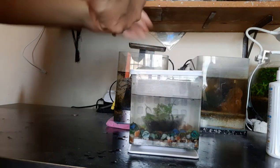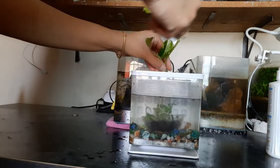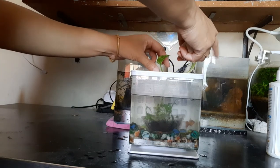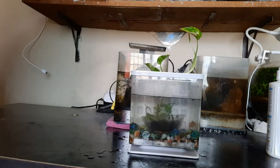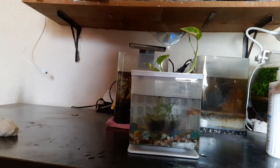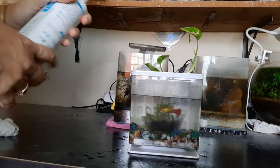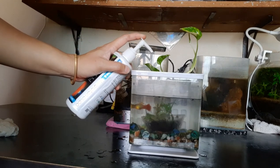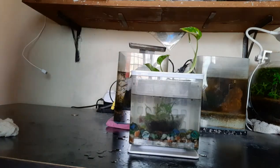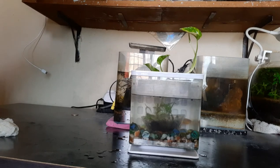This is something any beginner can make in their house if you want to start a small desktop tank. I had grown water wisteria before without any light and it had done well, so I'm going to try that again. And I'm adding some water conditioner for the fish to do well.